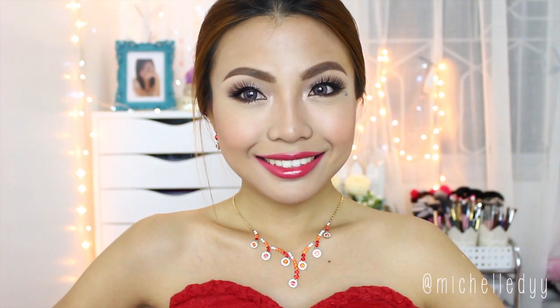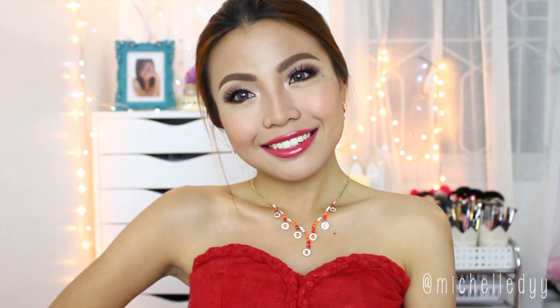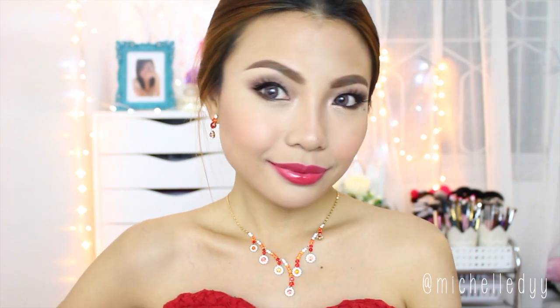Thank you for watching! Please thumbs up if you like this look. And by the way, please follow my new Facebook page, Michelle D.